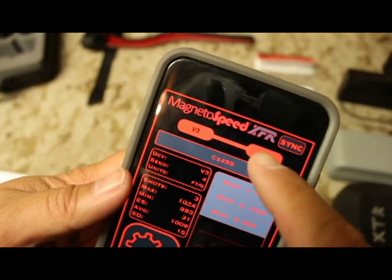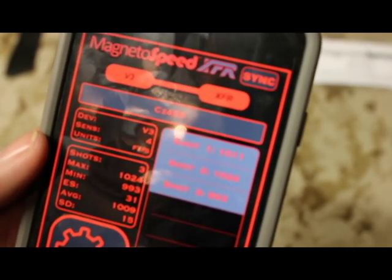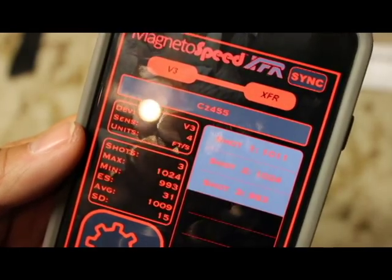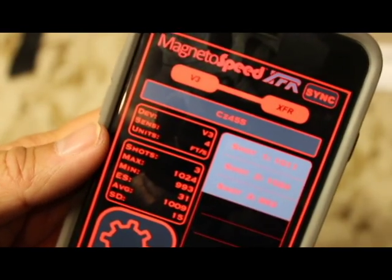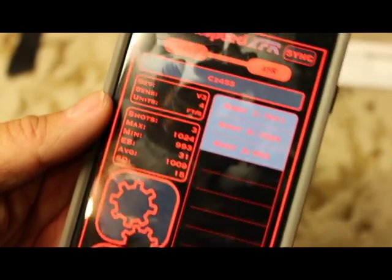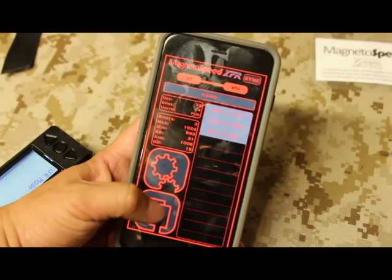It'll take a second and as you notice, that X disappeared and now it shows connected. V3 XFR. I sync it again and it updates all this information for us. It shows three shots — and that's correct, I took three shots with my CZ455. Shows the velocity: 1100 feet per second, 1024, and 993. Shows sensitivity, standard deviation, average speed, and so on.